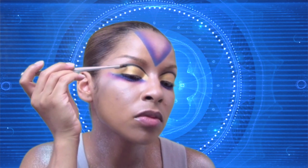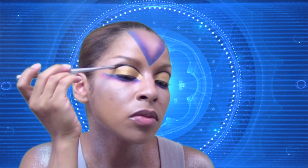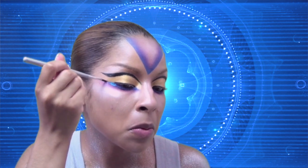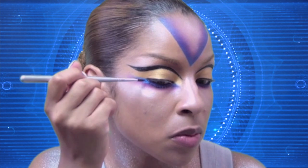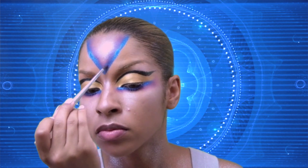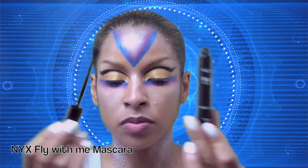To enhance this look, I'm going to apply black glitter to that black liner. I'm also using blue glitter to enhance all the blue shadow, forehead included. Then enhance your lashes by applying mascara.